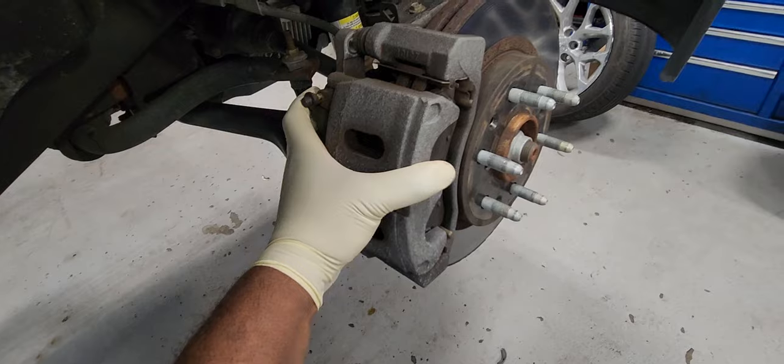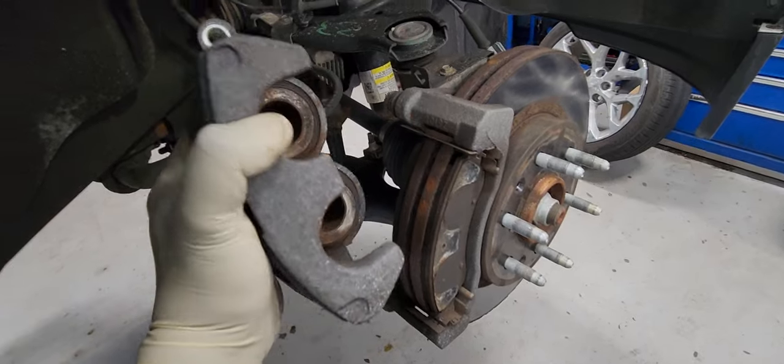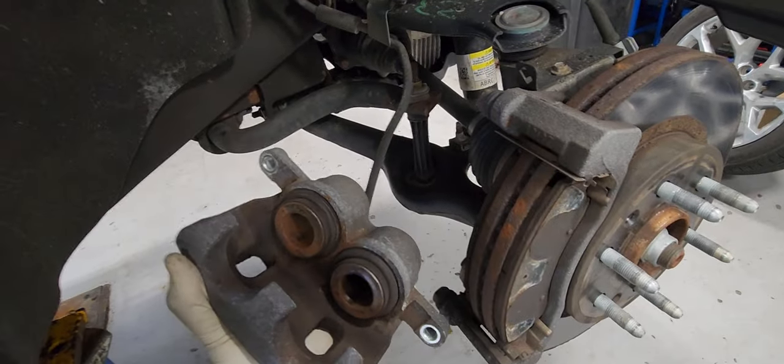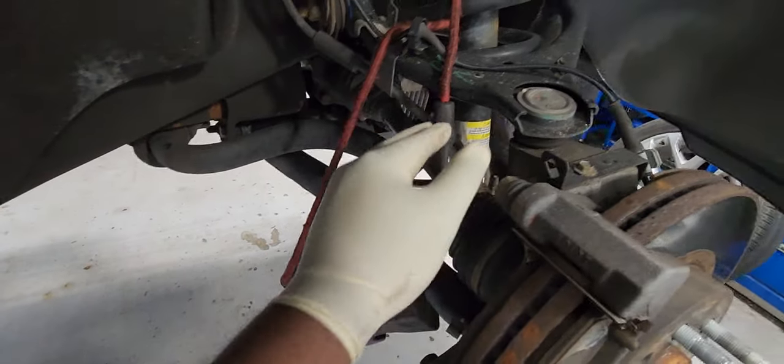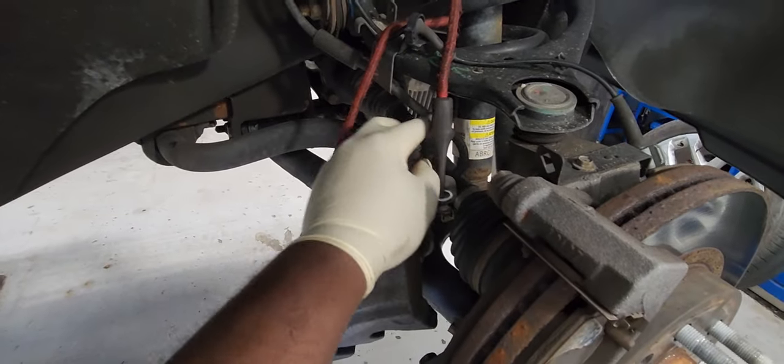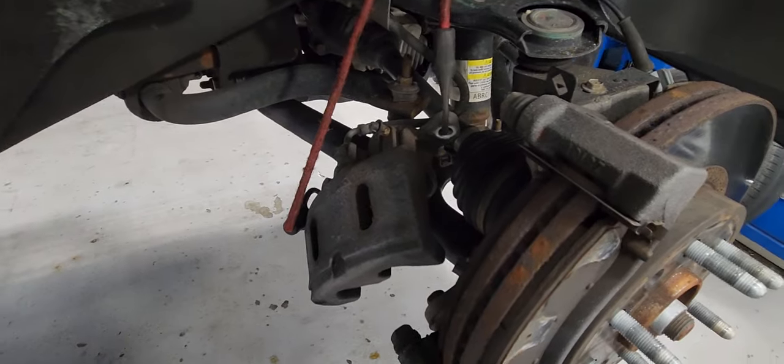That's the caliper bolt. Don't leave it hanging on the brake hose. I'll just put it on top right here. I use a bungee cord so it doesn't hang on the hose — I use the bungee cord to hold it in place.